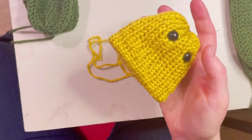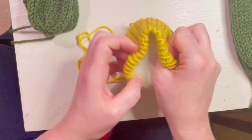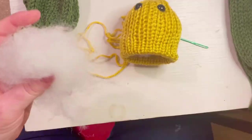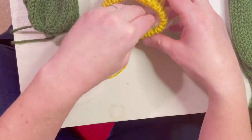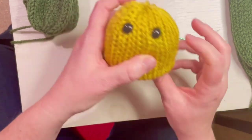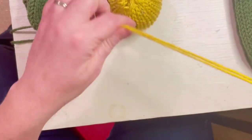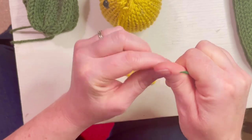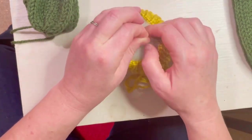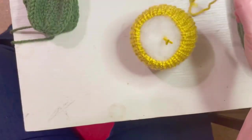Take some fiber fill and fill the head so it's about tennis ball size. Once you feel like you have it right, take your tails, put them on a tapestry needle, and feed them through the inside of the head to hide them later. Cut them — they'll just stay inside.